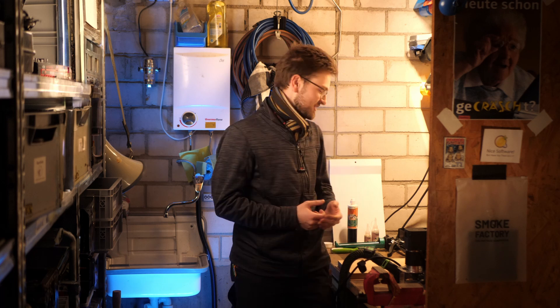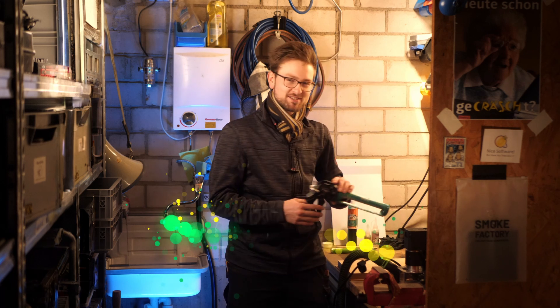Welcome back everyone to a new BodgeBootWorks video. Today we're doing a project with repair care.